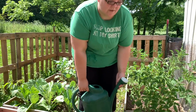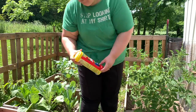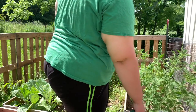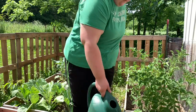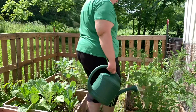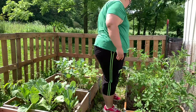I'm gonna water my plants. And since we have a bug problem, I'm gonna sprinkle them with this Seven Dust. And now I'm gonna come to the bed down here. There we go.